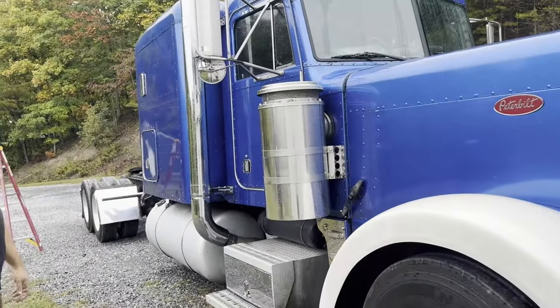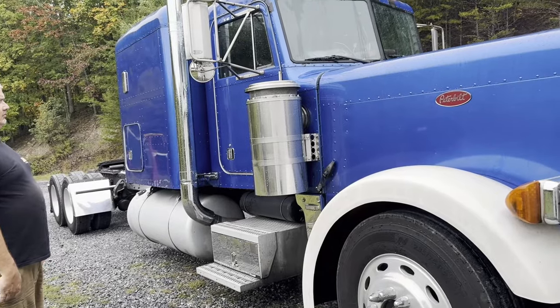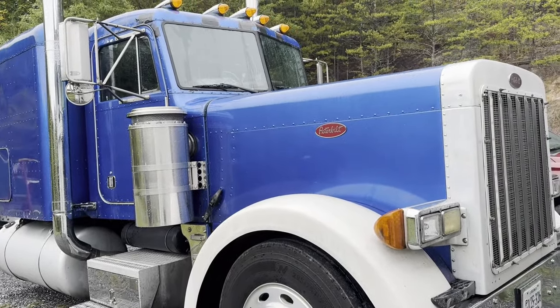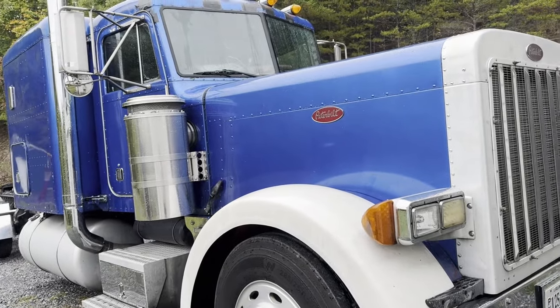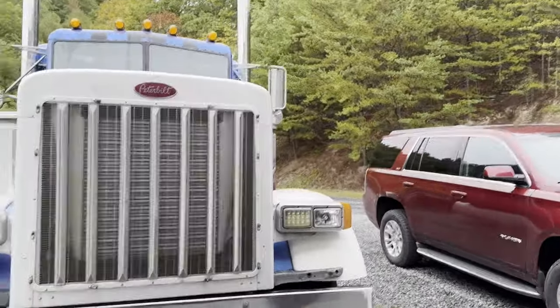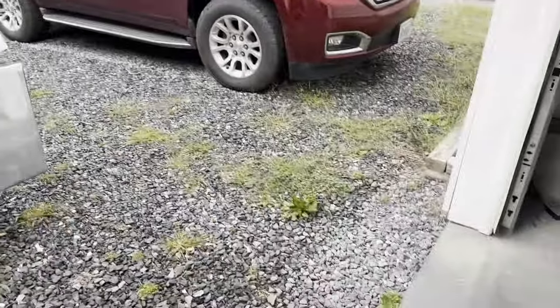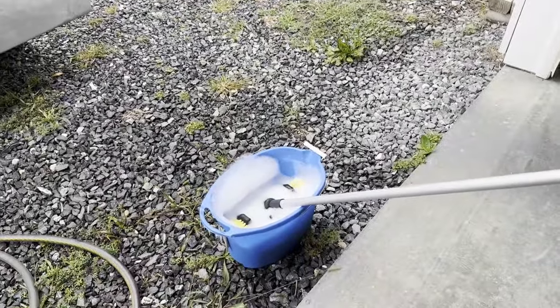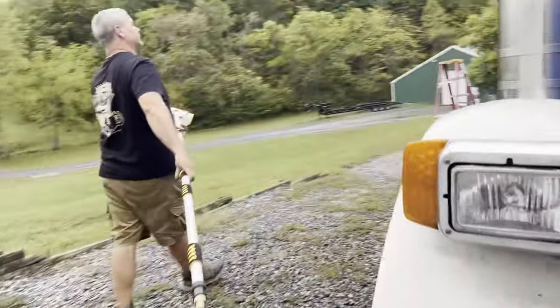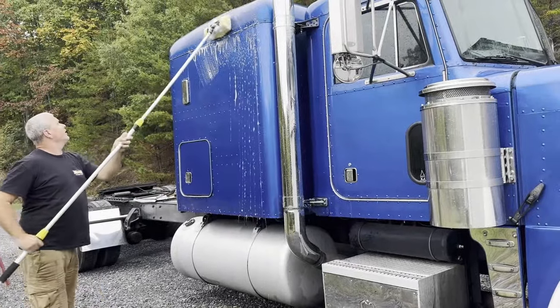Our actual plan for today was to find the leaks and wash the truck, because it really needs it. I can't stand it when it's so dirty. Even though the paint's bad, we're still gonna keep it somewhat clean. I got a new toy — we got us a new brush. So David's gonna get to working.